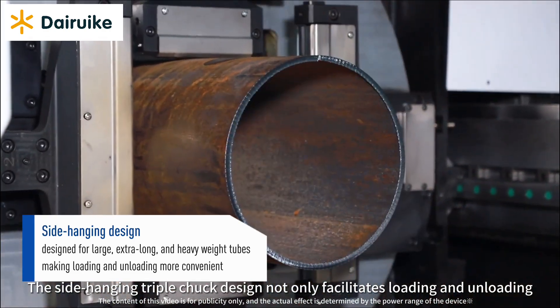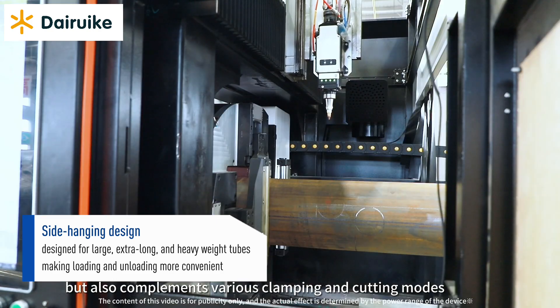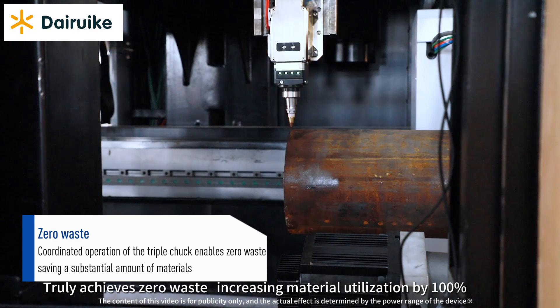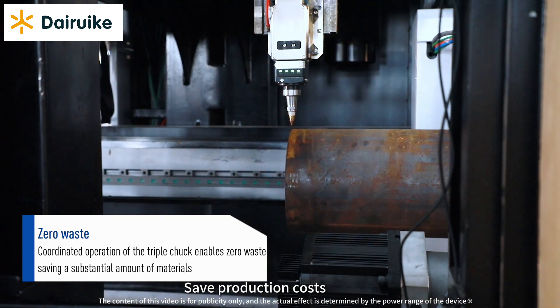The side-hanging triple chuck design not only facilitates loading and unloading, but also complements various clamping and cutting modes. It truly achieves zero waste, increasing material utilization by 100% and saving production costs.